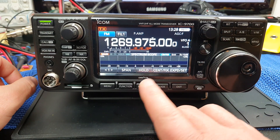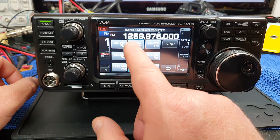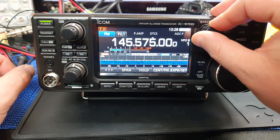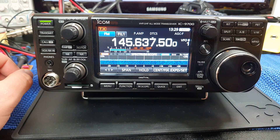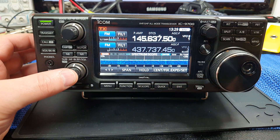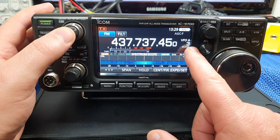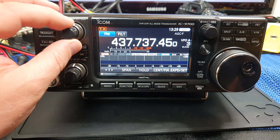If we press and hold that and then just press, that will take us to standard two metres and we've actually got something coming in there. If we press and hold this we can enable the other VFO, but I'm going to turn it back off. Here we can flick between VFO A and B - now we're on VFO A.